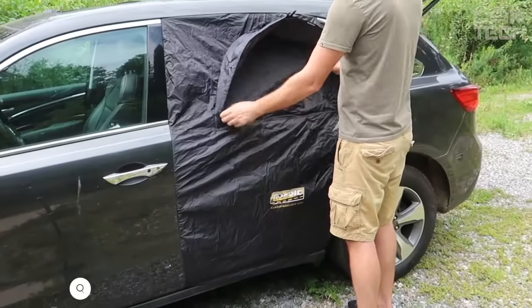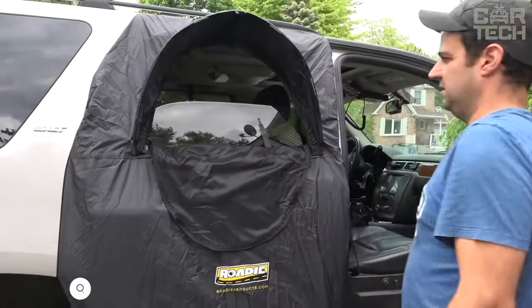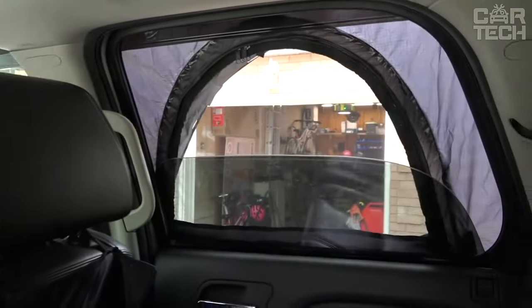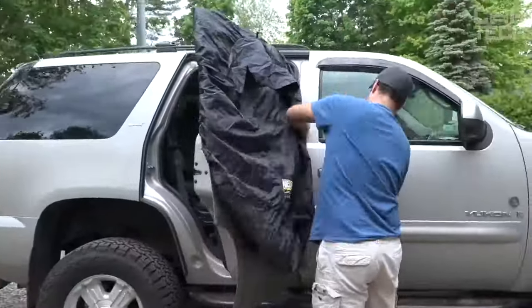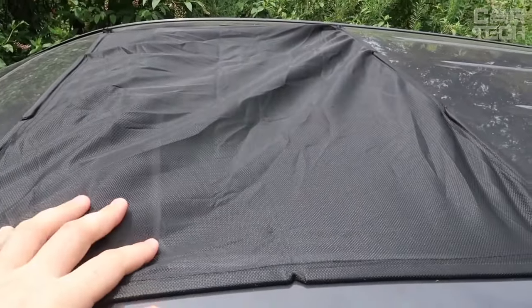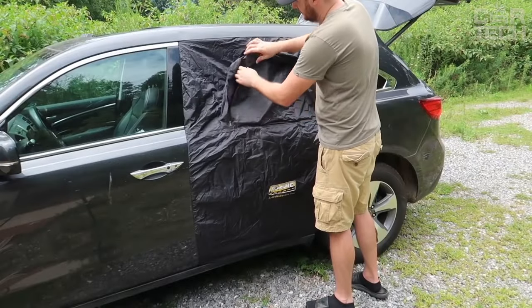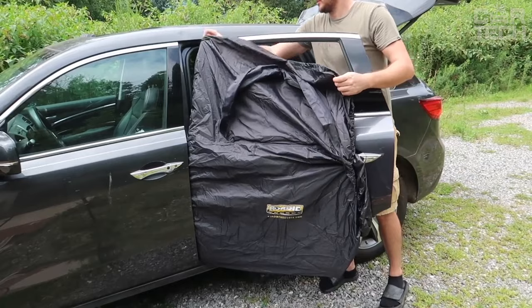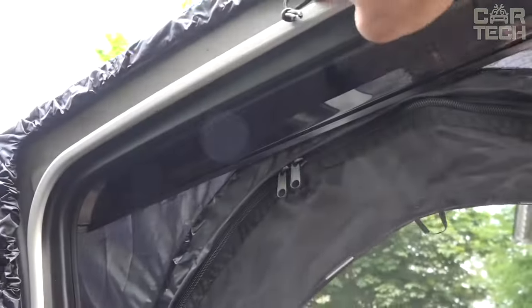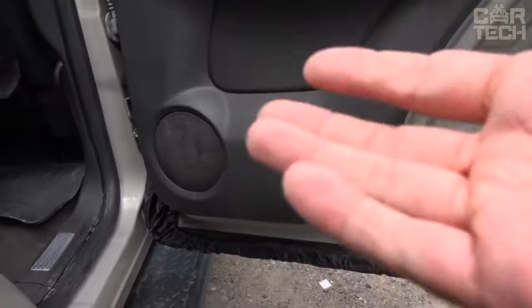A useful camping accessory from Roadie brand — a universal net for the door window with a folding awning. It is easily stretched over the opening with the help of a sewn-in elastic band, and no tools are needed for installation. Thanks to the net, insects and mosquitoes will not enter the cabin while fresh air circulates with the window open. There are black curtains for privacy and comfortable sleeping during the day. The folding awning protects from rain and sun. Suitable for various SUV models including Jeep, Toyota, Ford, and Honda.